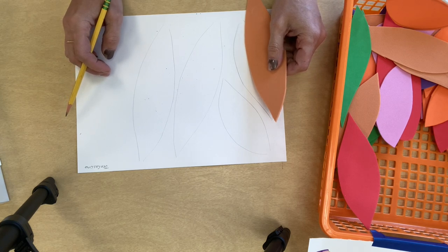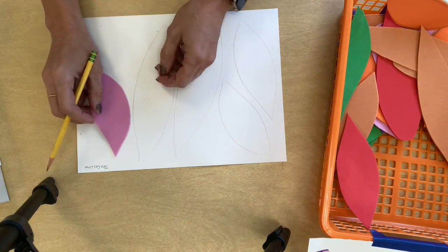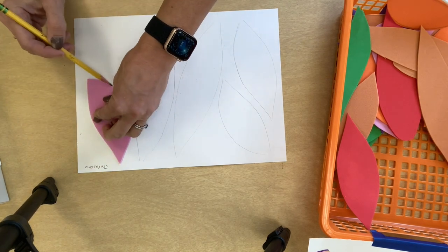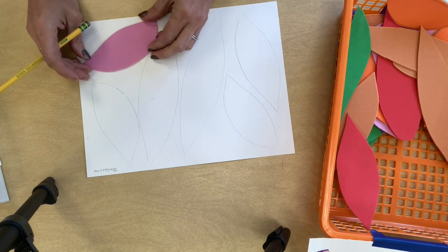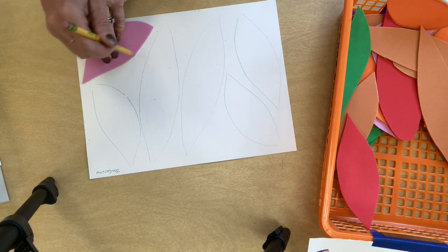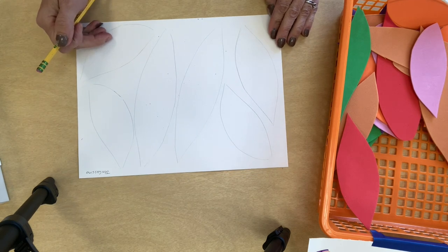I'm going to trade with a friend at the table and grab another feather shape — a smaller one, a little thicker — and fill up my whole paper with traced feather shapes. Let's see how many I have: one, two, three, four, five, six shapes. Okay, great!